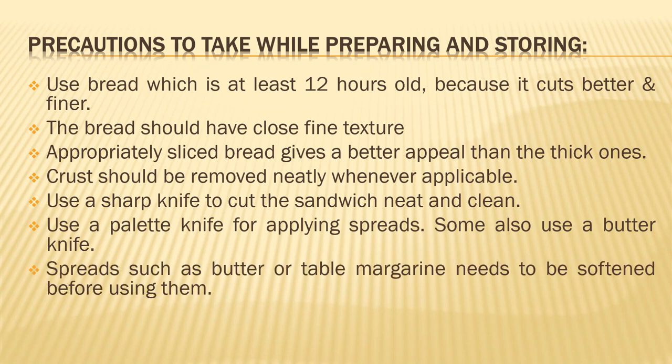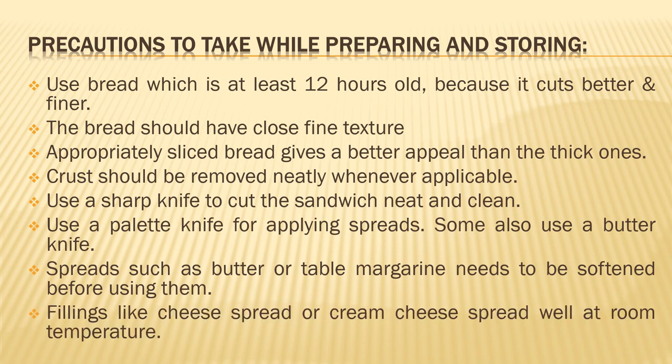Spreads such as butter or table margarine need to be softened before using them. Do not take them directly from the refrigerator and apply on the bread, as the butter or margarine will form into small chunks and might even tear the bread surface. To avoid that, soften it — you can give it 10 seconds in the microwave, or soften it with your palette knife before spreading. Fillings like cheese spread or cream cheese spread well at room temperature, so leave them out from the refrigerator for some time until they become nice and soft.